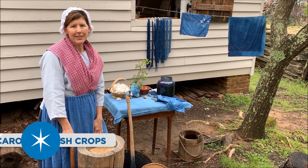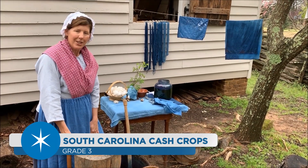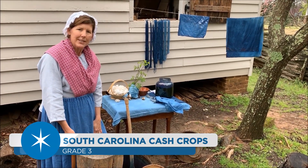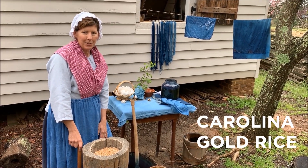Hi, I'm Dana Lackey and I'm out here at the Living History Farm at Roper Mountain Science Center. I want to talk to you about one of our very important historic cash crops for South Carolina, and this is Carolina Gold Rice.